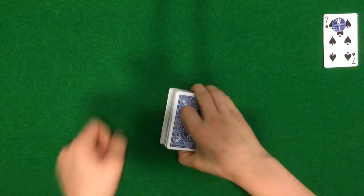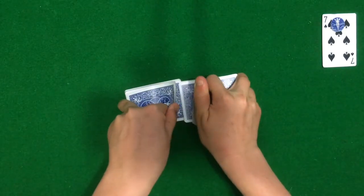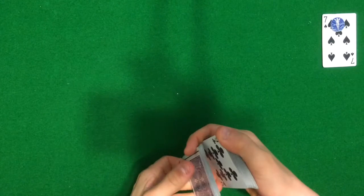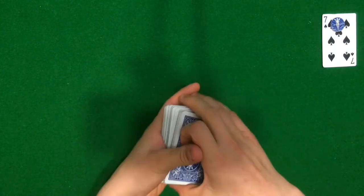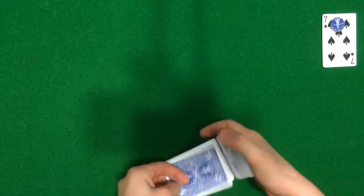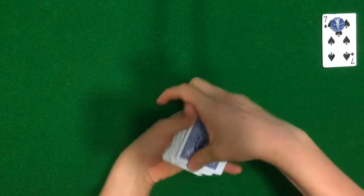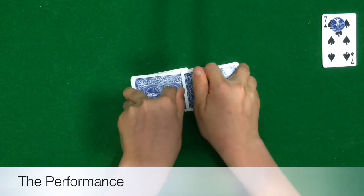Hey, what's going on guys, MiniCardTricks99 here. In this video I'm going to be teaching you a pretty awesome card trick. I really love it — it's actually one of my all-time best card tricks. I learned it not too long ago, so please watch the performance all the way through, stick around for the tutorial, and leave a like and subscribe. Let's get right into the performance.